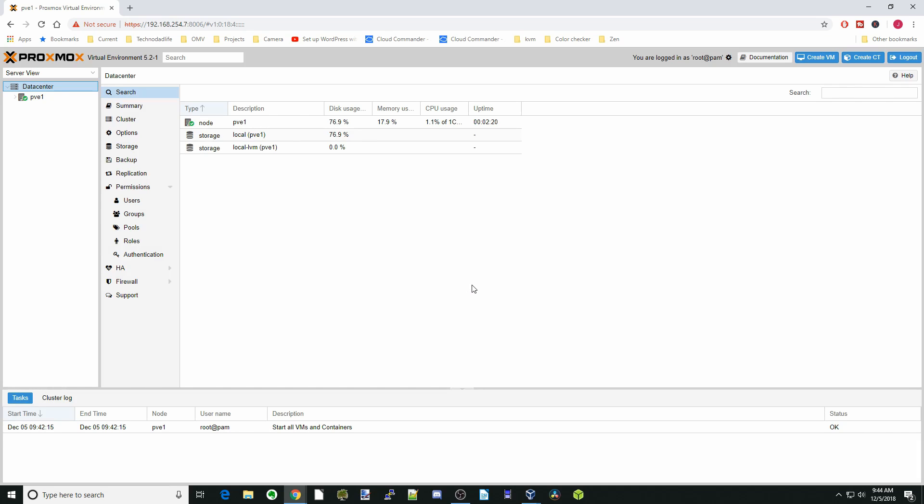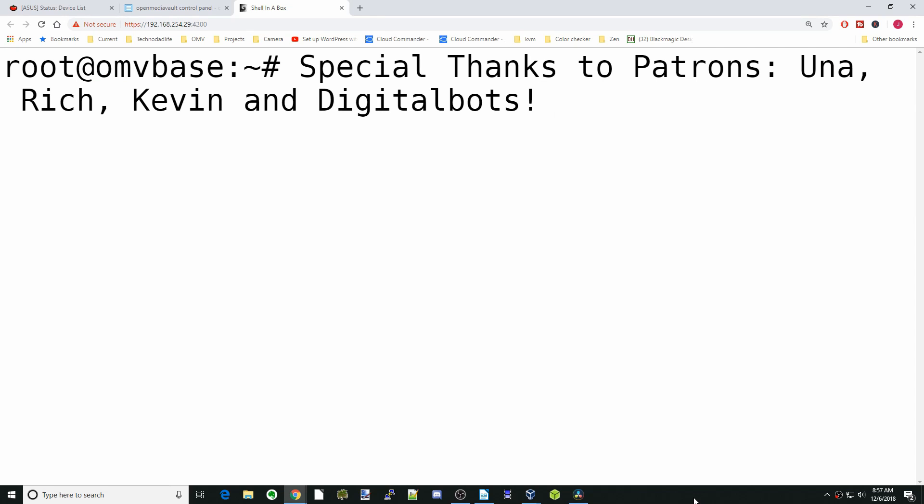And that's how you install Proxmox. In a future video we'll actually create a VM and show you how to do that. That's it for today — if you like this video make sure you like it, and if you haven't already, subscribe to get notified of future videos. Have a great day!